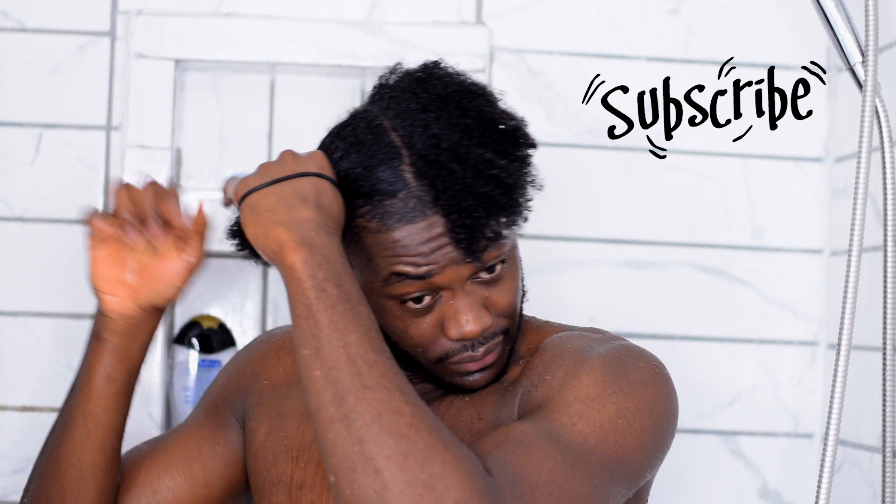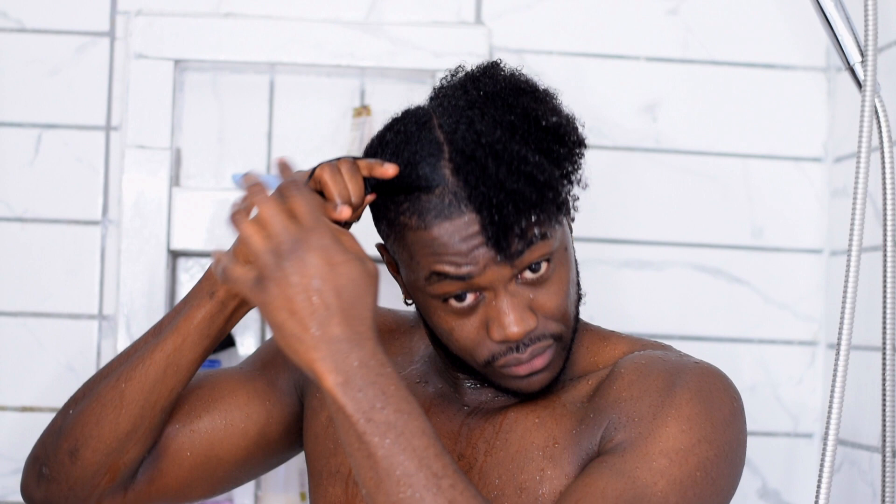Hey guys, welcome back to our channel. Today we're going to be showing you how to stretch out your curls and elongate your strands so you minimize shrinkage. Shrinkage is actually very normal for people with curly hair and it's a sign of healthy hair — it shows your hair is moisturized and has good elasticity. But a lot of us don't like shrinkage because it makes our hair look so much shorter.